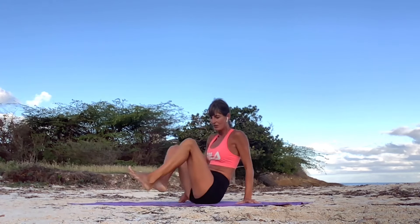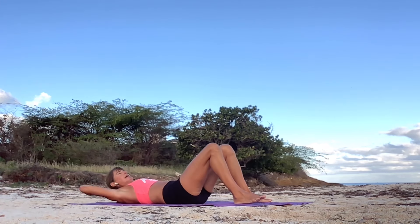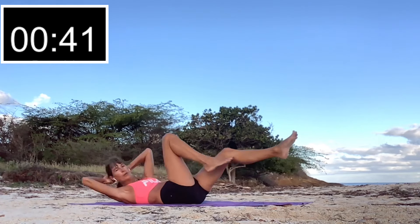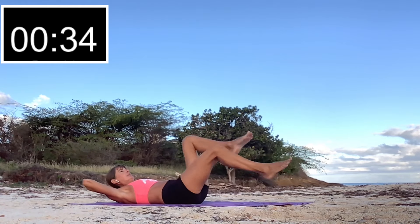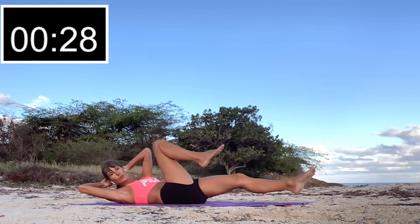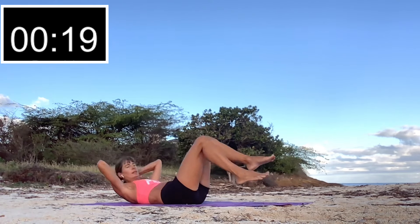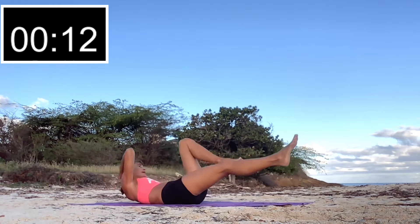Now we're going to do some bicycle crunches — get down on your back, hands behind the head. We're touching the opposite knee and elbow. If you need an alternative, you can just do the legs, but we're trying to get our heart rate going, so add the arms. You can also speed it up a little. You should be feeling that in your abs almost right away.